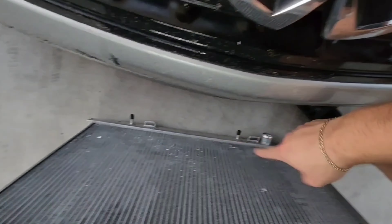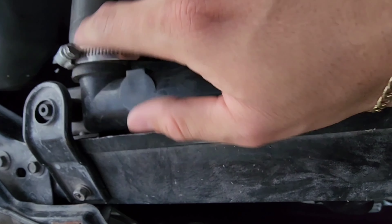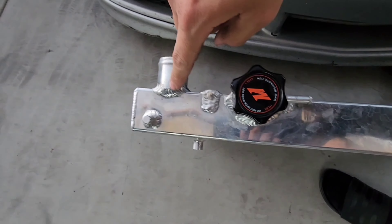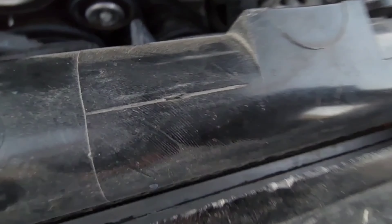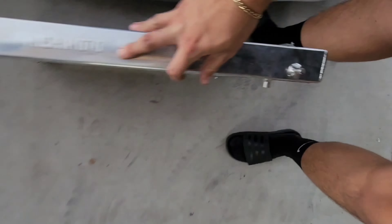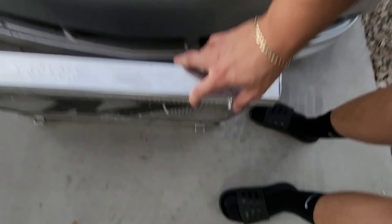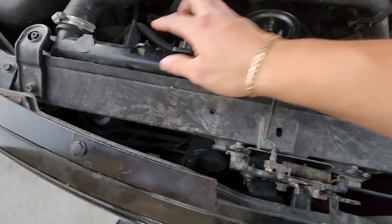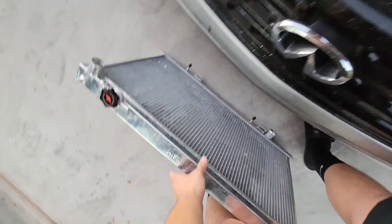Those hose locations seem to line up as well, right in the same area where the fans go. The only problem we may have is with the screws — you can see it's on the left side of this hose on one end, and on the right side on the other end, when it should be over here on this side. Same thing here — it's moved over a little bit versus where it should be. That's the only issue I'm seeing, but we can make a custom bracket to make that work. The fans might also be a problem — it doesn't look like it's going to be in the same location, but we can also make a bracket for that.